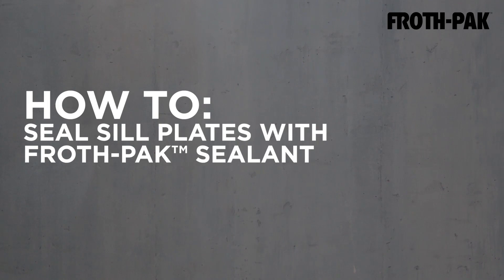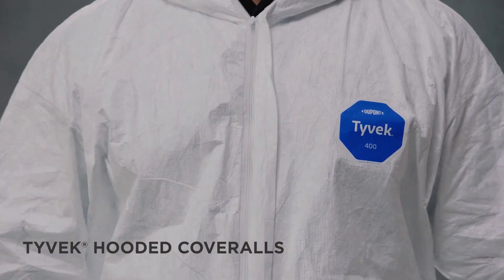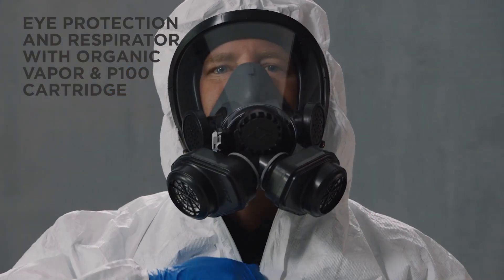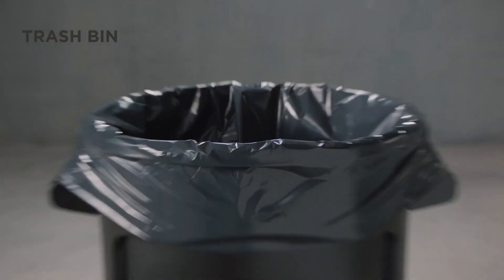How to professionally seal sill plates with FrothPak Sealant. You will need FrothPak Sealant, Tyvek hooded coveralls, eye protection and a respirator with organic vapor and P100 cartridge, nitrile gloves, and a trash bin.